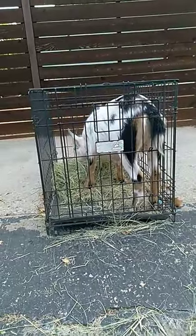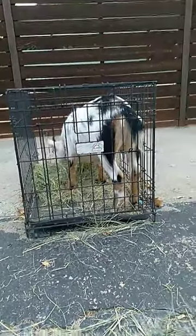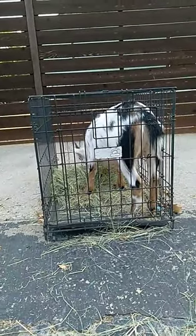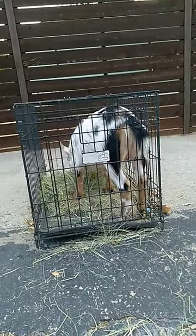How to teach your goat to be transported in a crate. First things first, remember, they don't speak English — they don't know what's going on, so it's going to be a little bit nervous for them.